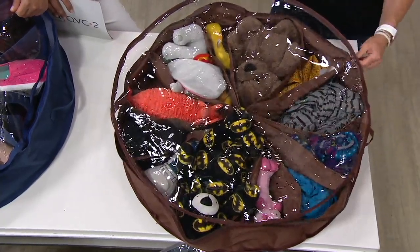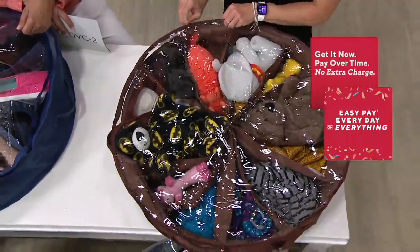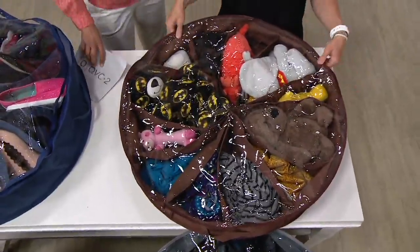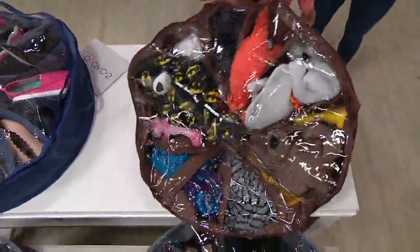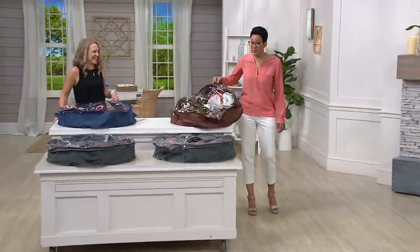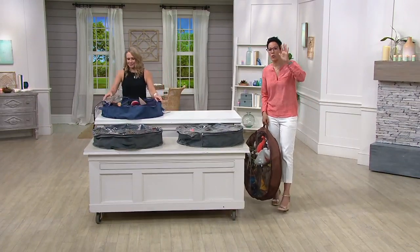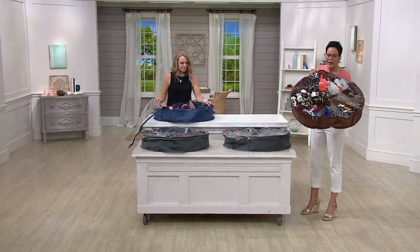Think beyond your own bed — you might have guest beds, kids' beds, and bunk beds. A twin size or bunk bed will hold two of these, and a queen or king size bed can fit four of these under there. These are also great for dorms — lightweight and easy to tote. I wanted to show you how easy it is to carry: they have handles and are lightweight, depending on how heavy your shoes are.